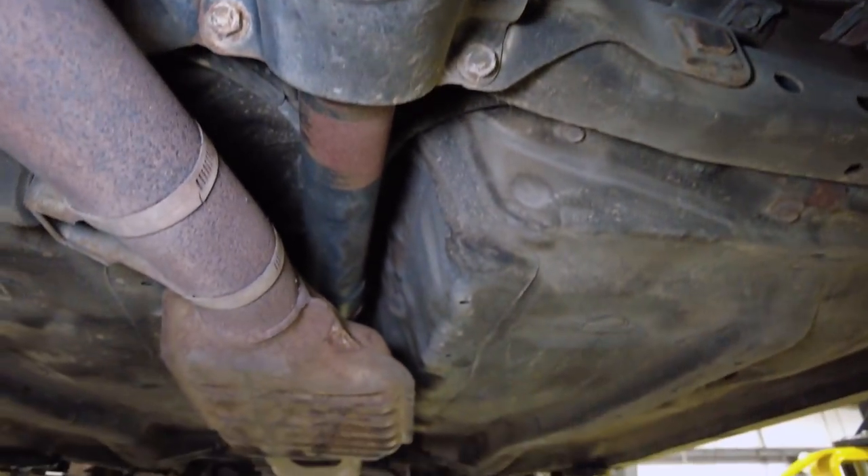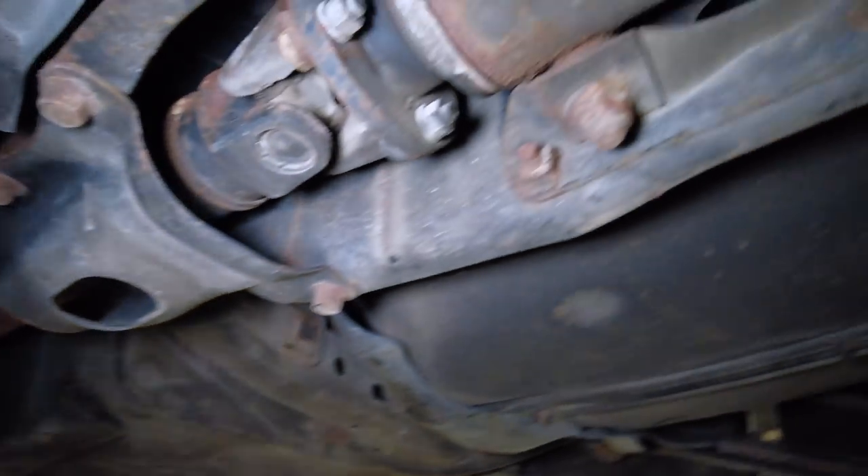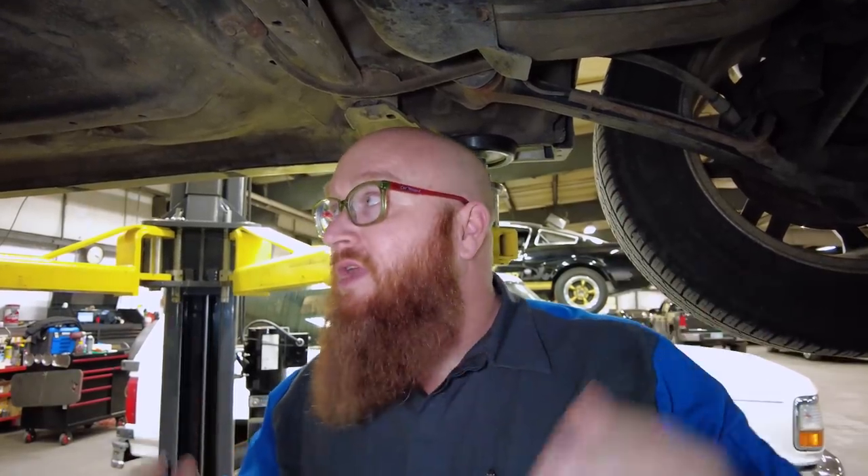I've actually taken these to two different drive shaft specialists in Wichita, and they both tell me nope — they will not rebuild them. They refuse to. There's no way to refasten them; they don't have the machine that did the staking. So if those U-joints go bad on these, you do not replace the U-joint — you buy the whole drive shaft. It's crazy. That's for manufacturing: it's fast, it's cheap, they put it together, and you deal with it later on when it wears out.